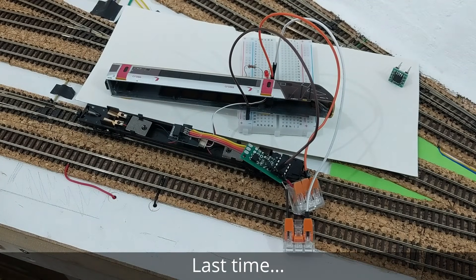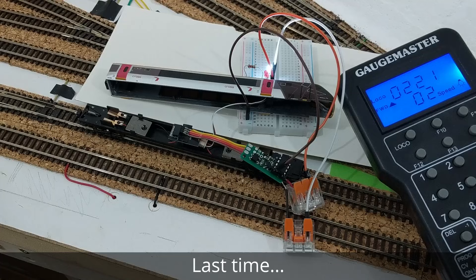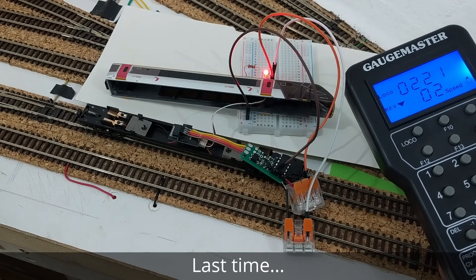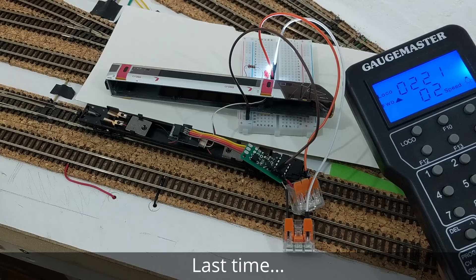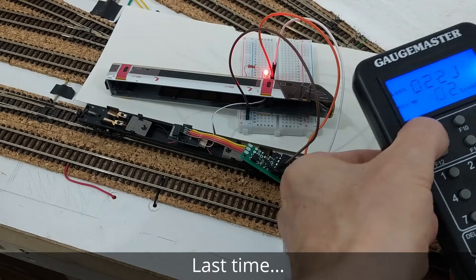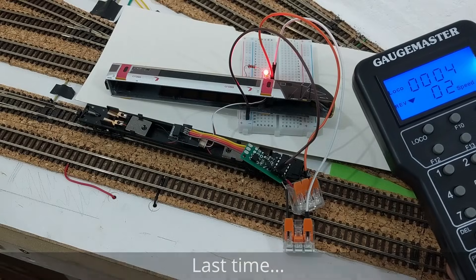Hello, welcome to the fourth installment in my project to make my own DCC decoders from scratch for my N-Gauge trains, to hopefully save money, but mostly for the fun of the challenge. Last time around I reduced the size of what I'd experimented with to get most of the components to fit into a Dapol Super Voyager driving car, with all power and signals coming via the Voyager's DCC socket and the decoder directly powering some external LEDs in response to DCC speed and direction commands.